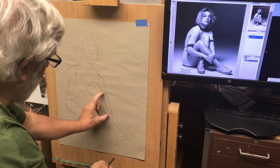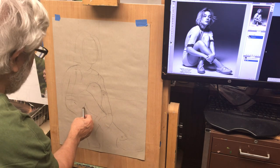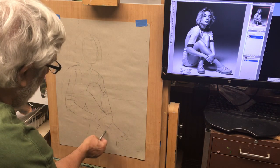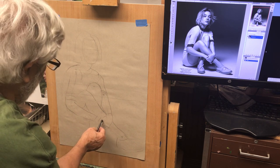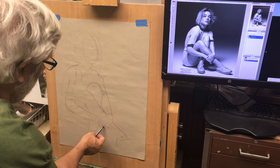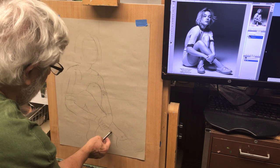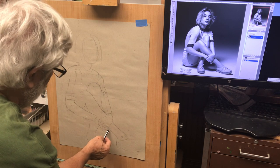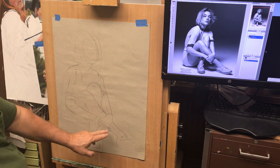The underside of the leg is all in shadow. We have the other hand but it's underneath this hand. Once we have all parts, we can count the fingers — one, two, three, four, five. There are some fingers hanging out here that I should block out.